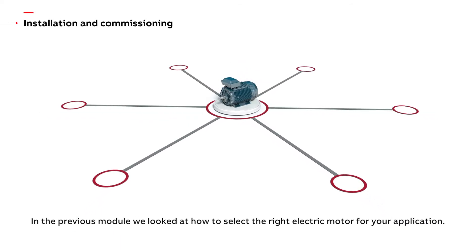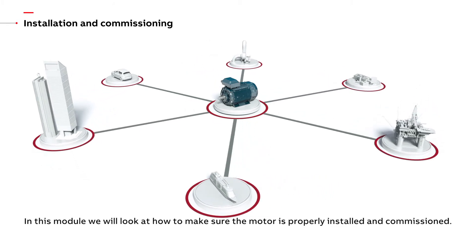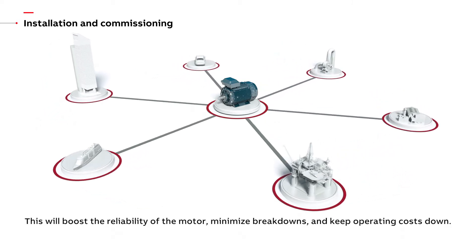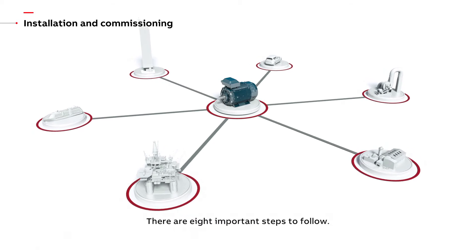In the previous module, we looked at how to select the right electric motor for your application. In this module, we will look at how to make sure the motor is properly installed and commissioned. This will boost the reliability of the motor, minimize breakdowns and keep operating costs down. There are eight important steps to follow.